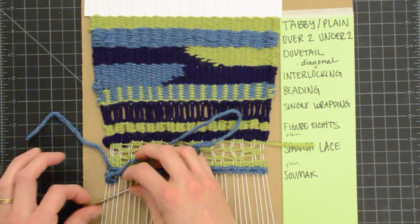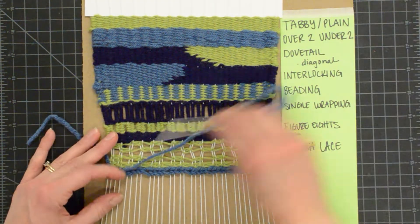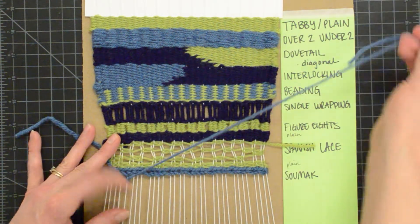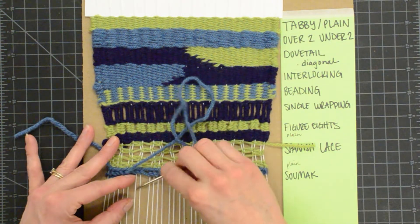Also notice that this stitch will take quite a bit more of your weft yarn than a plain weave, because you are wrapping around.